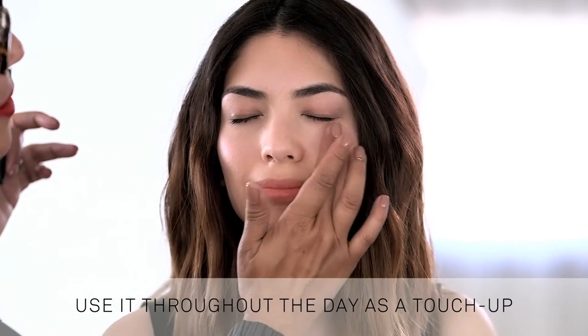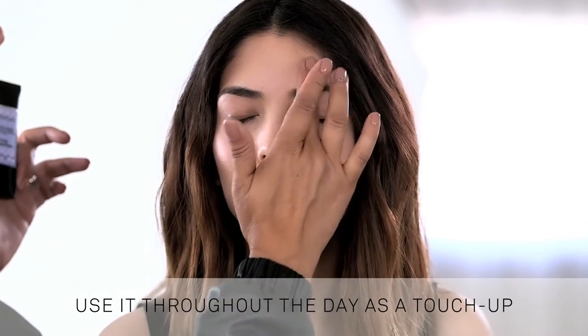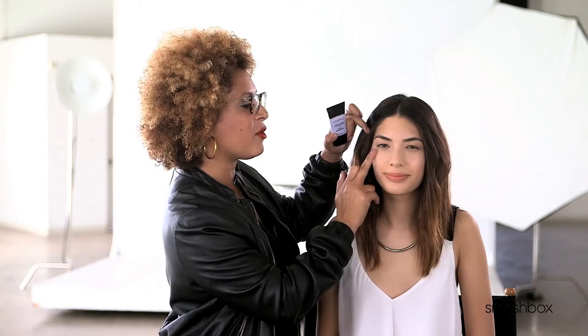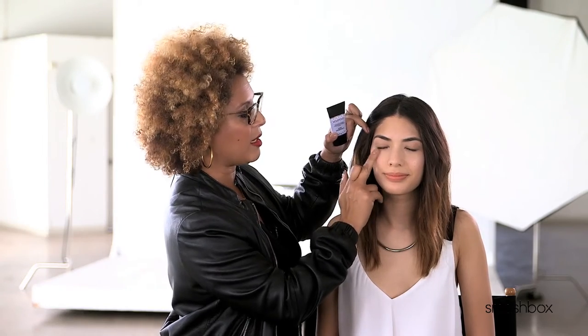You can also use this primer throughout the day as a touch-up for problem areas like your T-zone. On Ashley, I'm just going to use a tiny bit to touch up her problem areas. You can see where Ashley's just a tiny bit shiny across her forehead, on the tops of her cheeks, center of her chin, tip of her nose — we want to really minimize that. Just blend it into the skin instantly. It minimizes the appearance of shine, but it never looks cakey or heavy. I love how you can really zero in and target problem areas.